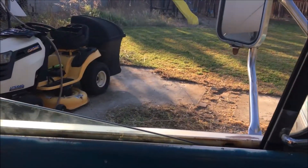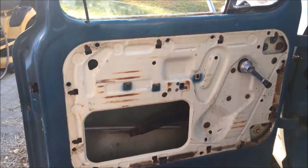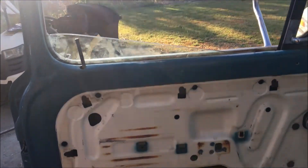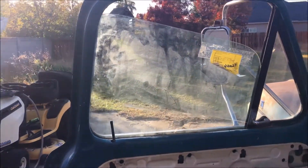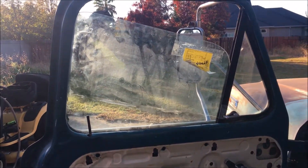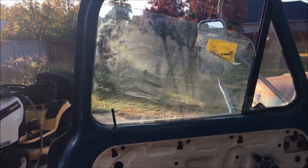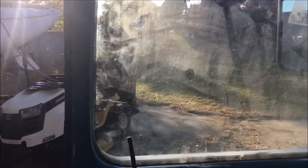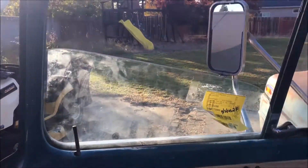We've tightened everything up. Let's give the window a test - roll it up and see if it works. Why does that look so crooked? Did I put this in backwards? God damn it. Okay, this is supposed to be the left side window - that is backwards.